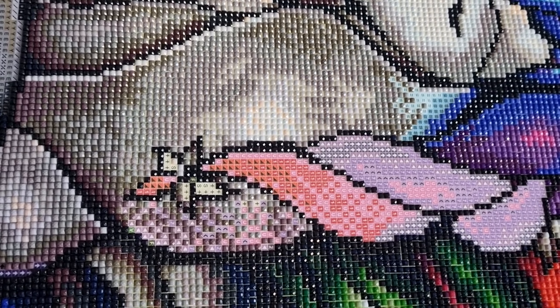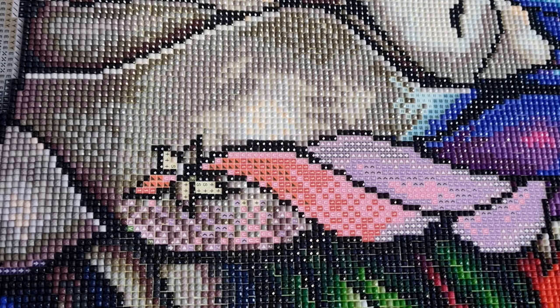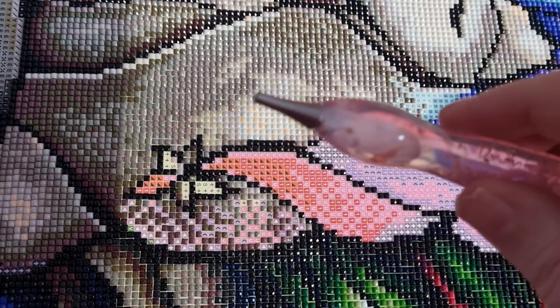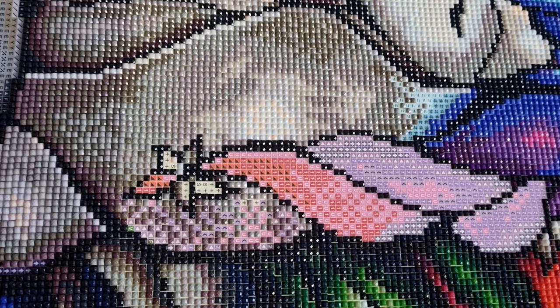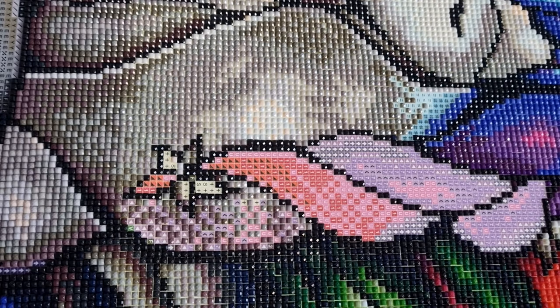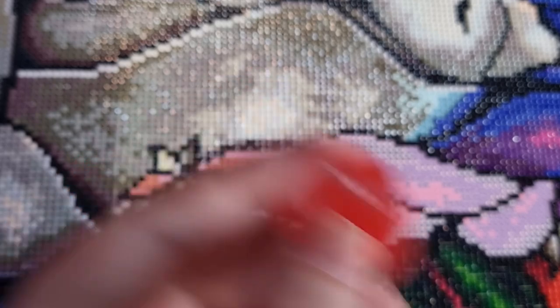I'm just doing a little WIP because I've just done a couple of unboxings — not unboxings of diamond paintings, but some accessories I want to try. I am using some gorilla tack I've put in my pen — I've switched over to my Diamond Art Club pen for this. I'm just filling in my full drills with it; I normally just use hard wax.